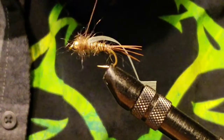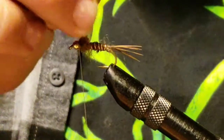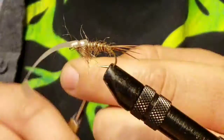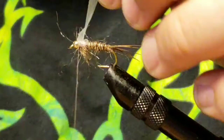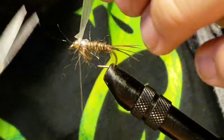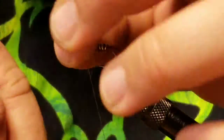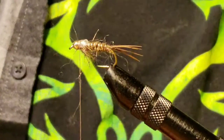You're going to build up the thorax of this nymph — put a little bit more on the front than you did on the back. Then take that body stretch material, fold it over, and make sure it's nice and even. One thing you don't want to do is stretch it while you're tying it on there — when you release the pressure it could come out from underneath your threads. Trim that off and do a few more wraps to secure it. Cut it as close as you can and the thread will cover up the excess.